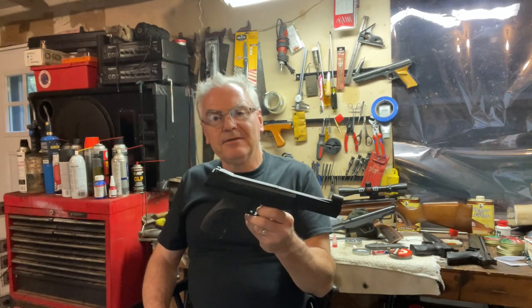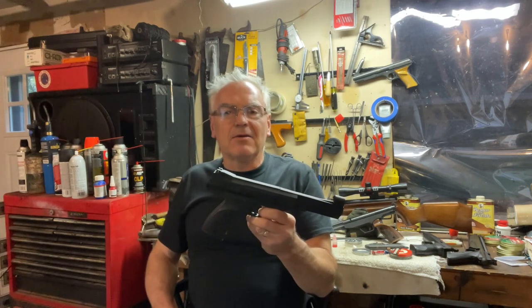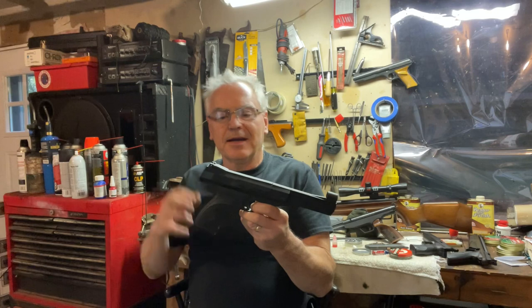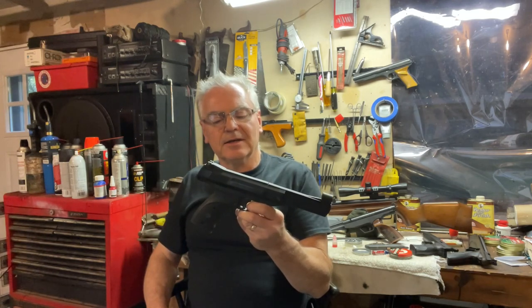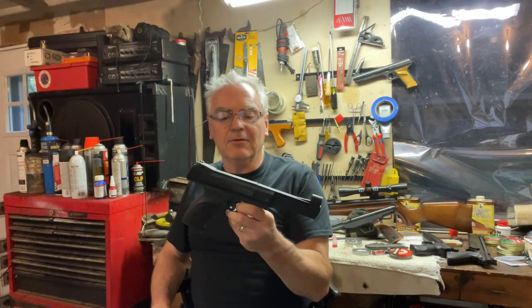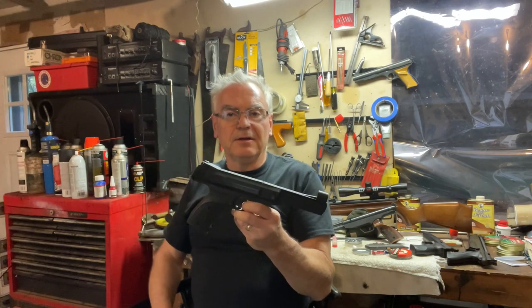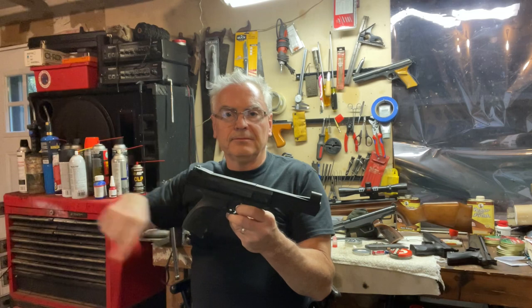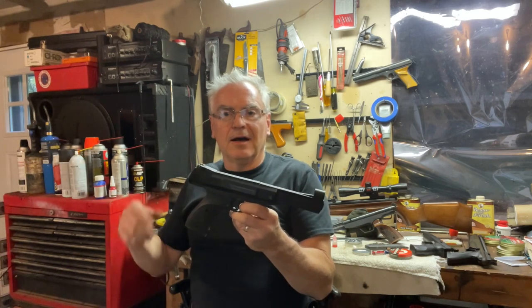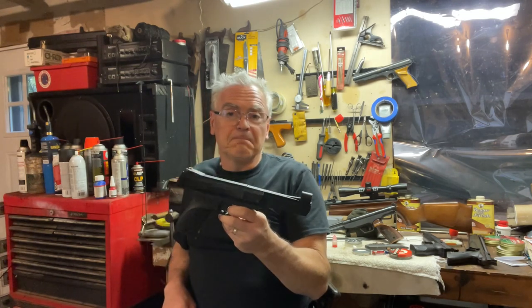It seems to be shooting pretty darn good. Check out my link below for my Amazon store — there's a lot of air rifle and air gun stuff in there. If you buy through that link it'll help out the channel at no extra cost. If you search on Amazon while still on Amazon through that link, I'll also get credit for commission on anything else you buy. Anyway, you guys have a great day — we'll see you later.